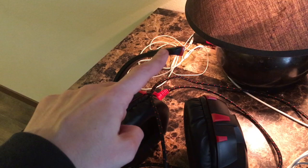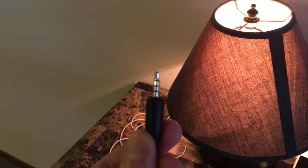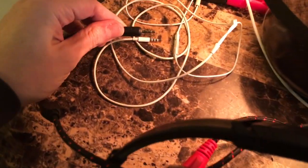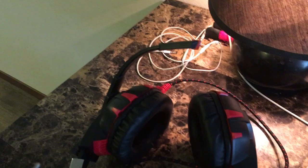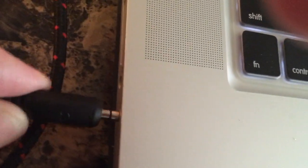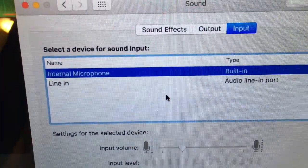The gaming headset also has a microphone and a tip-ring-ring-sleeve connector — same thing. Looks just like the Apple earbud connector, same number of rings. Okay, here it goes, all the way in.